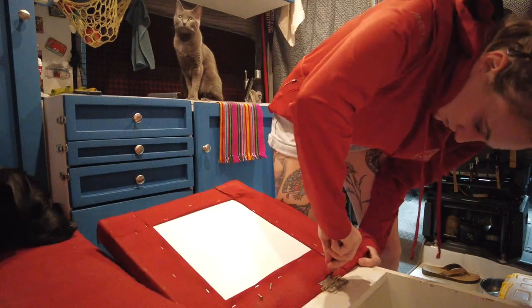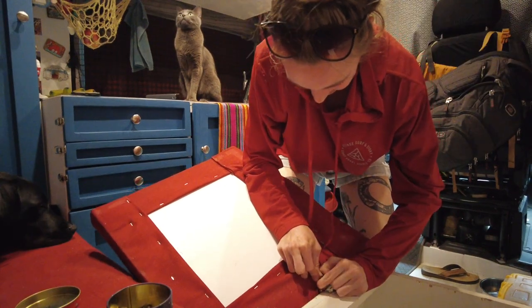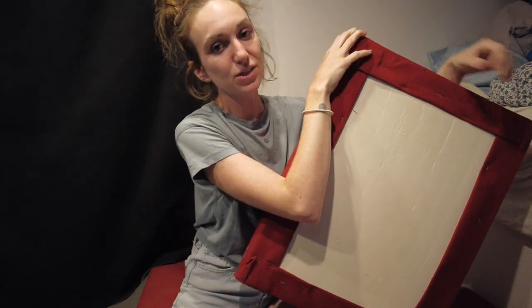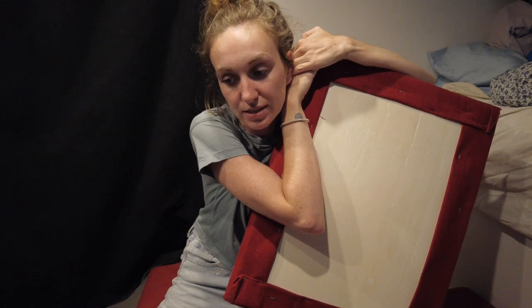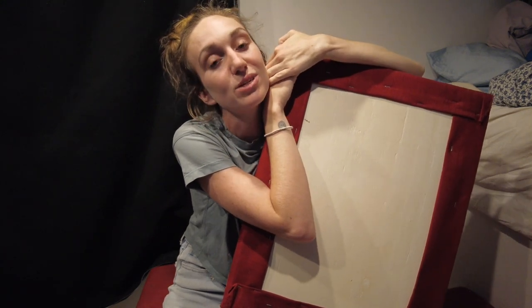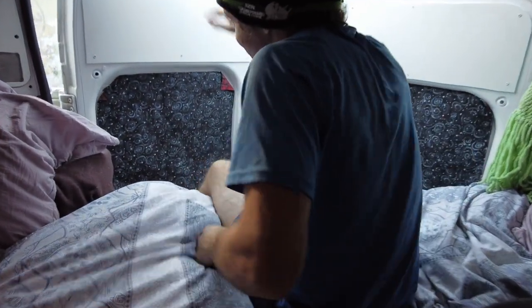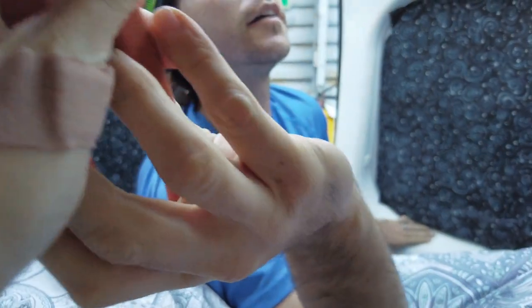I'm going to do the first step, which is getting the hinges off of this seat — this is the only one that has hinges. Now I'm going to start trying to take the staples off. I'm not sure if I'm going to finish this today, so I might just take off the staples of this one and then upholster it and move on to the next one, instead of doing them all at the same time. That way my hands don't get too tired.